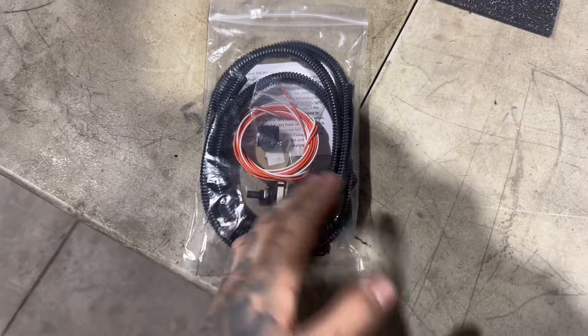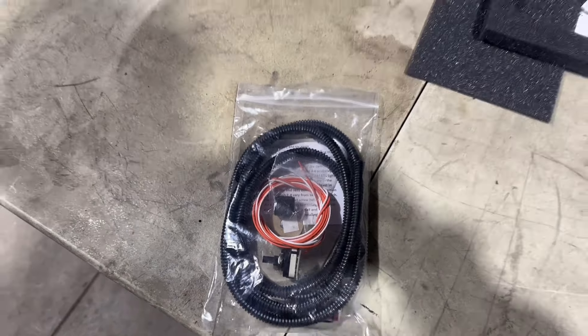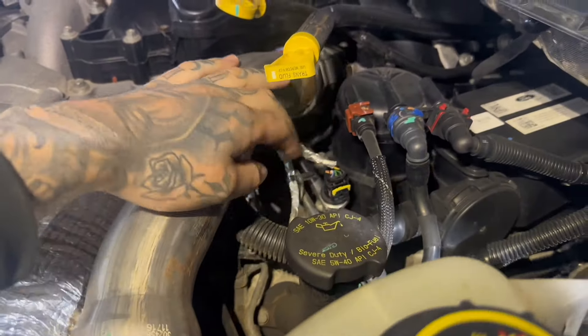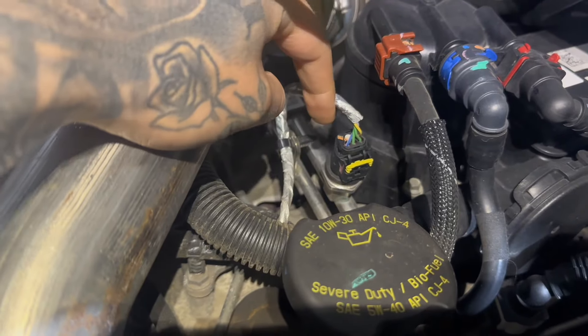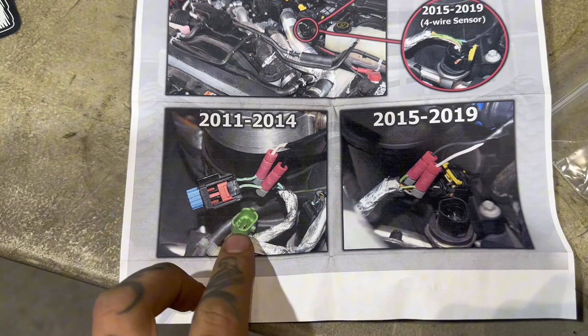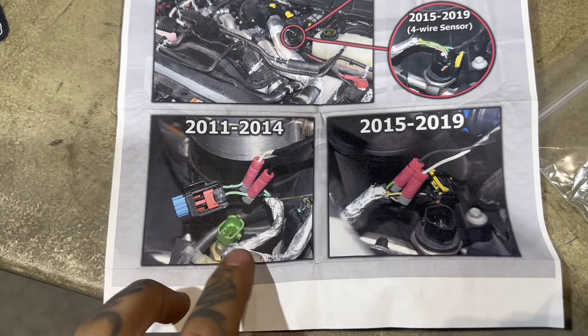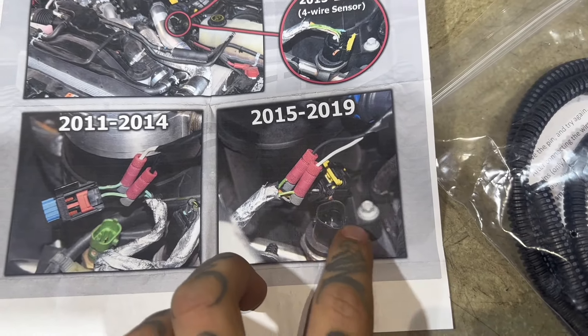Grab your switch — if the wires are a different color than mine that shouldn't matter. We have to splice those wires into the fuel temperature sensor plug. On a 2015 and newer 6.7 Powerstroke it's a four-wire plug shaped like a triangle; the 2011 to 2014 is a two-wire plug. But it's exactly the same process regardless of model — both versions have two green wires and those are the wires we're going to splice into.